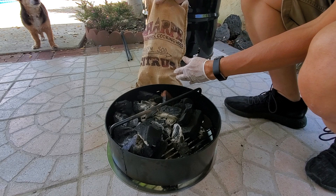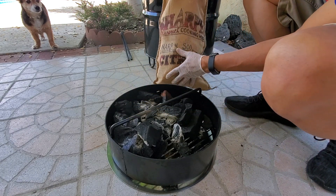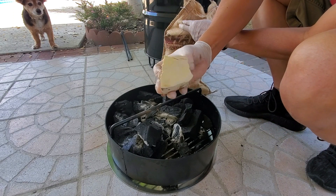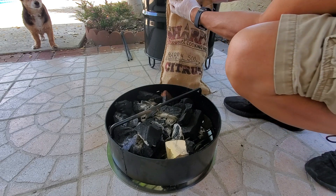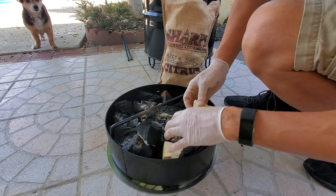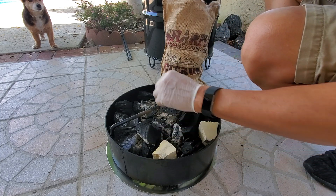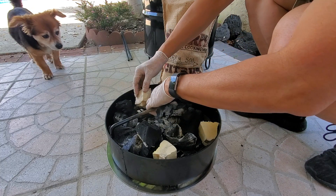For a change in pace, I'm going to use some orange wood to cook in the pit barrel cooker. I've heard the orange wood has a great flavor — this is how it looks, and it's absolutely fabulous on ribs and chicken. So I'm going to give it a shot. We always put the wood underneath the coals; before we add the coals, we put the wood in.